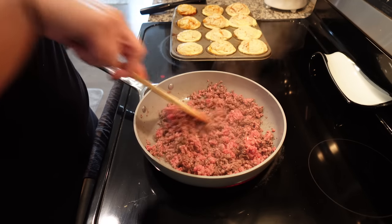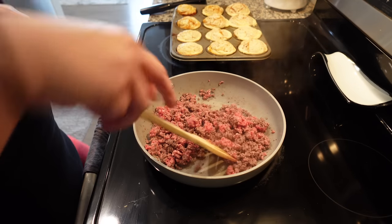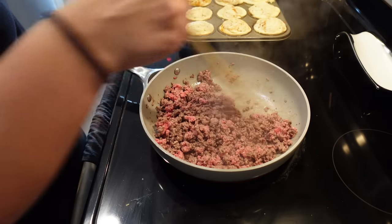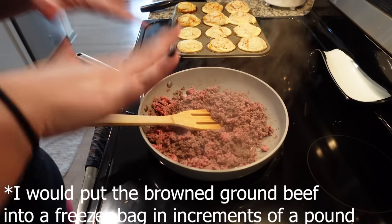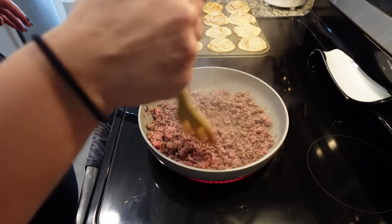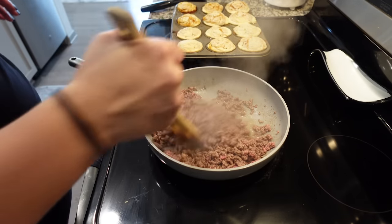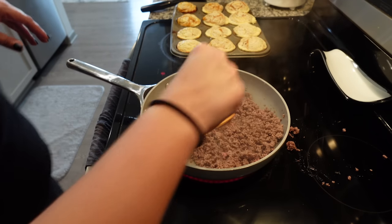Another tip: I used to go ahead and buy big packs of ground beef, brown the whole thing, then weigh out one pound increments and put them in the freezer. So anytime I needed ground beef for a crockpot meal or something really quick for dinner, I could just pull it out of the freezer. Just brown it all up, let it cool down, put it in some freezer bags, throw that in the freezer, and you've got browned up ground beef ready for your dinners.